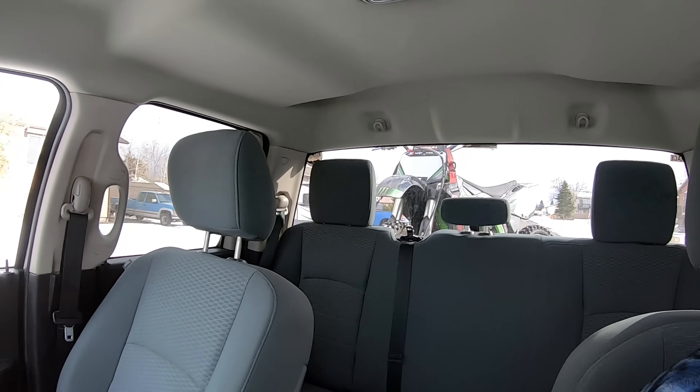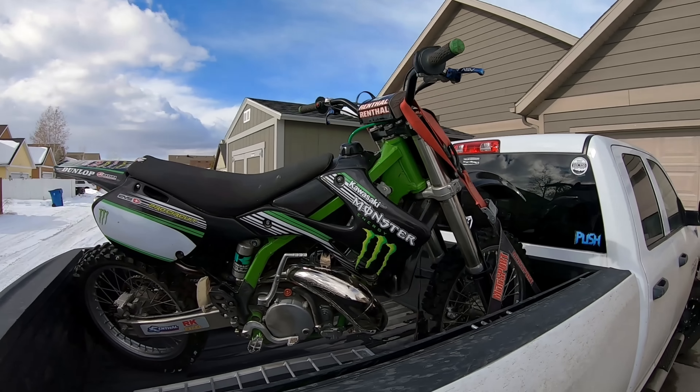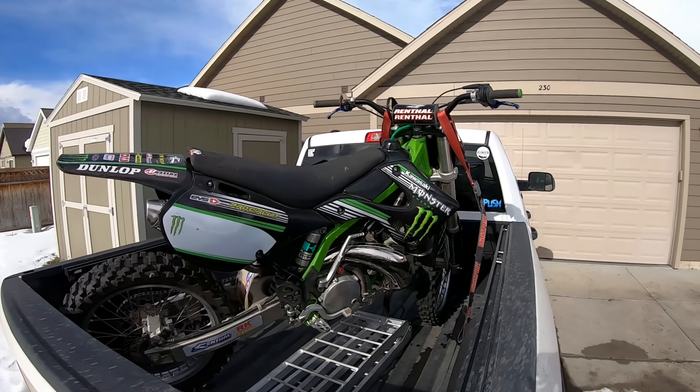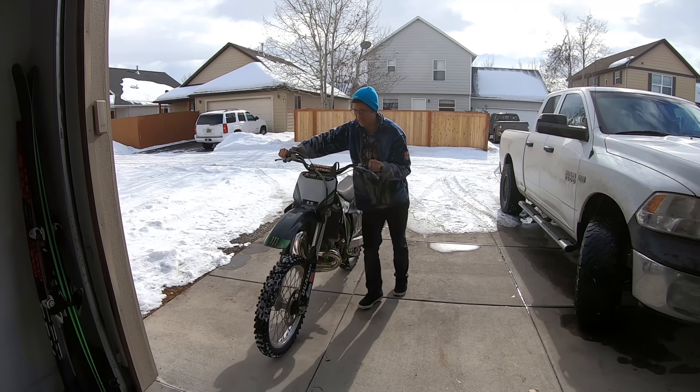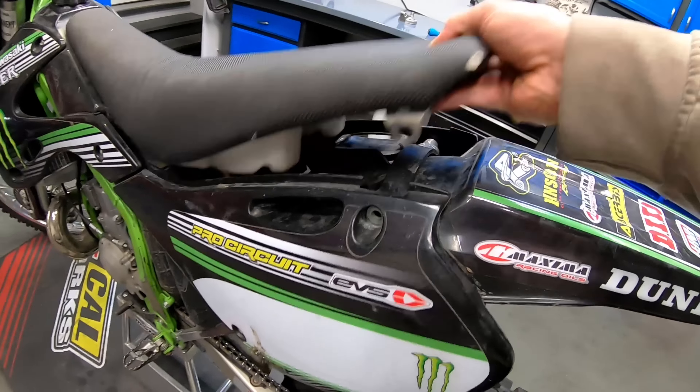We got her! $1,000 KX250 right there — you heard that right. I messaged the seller of this 2002 Kawasaki KX250 two-stroke just seven minutes after they listed the bike and snagged it for $1,000.